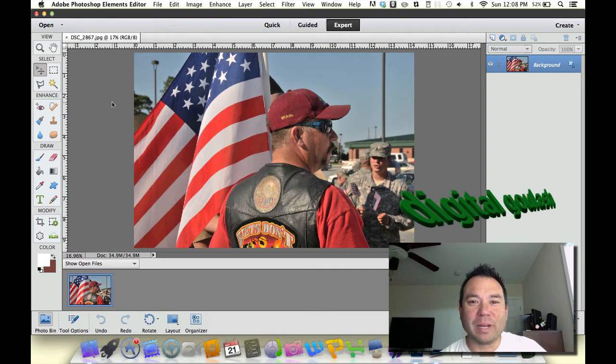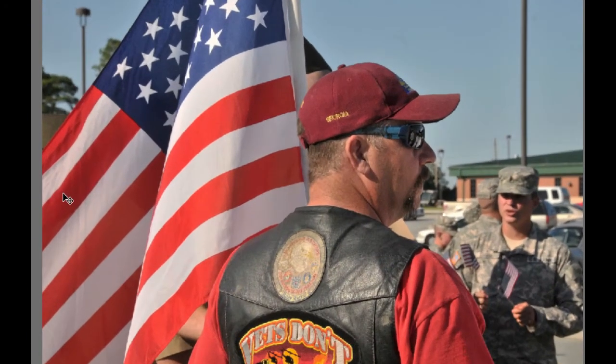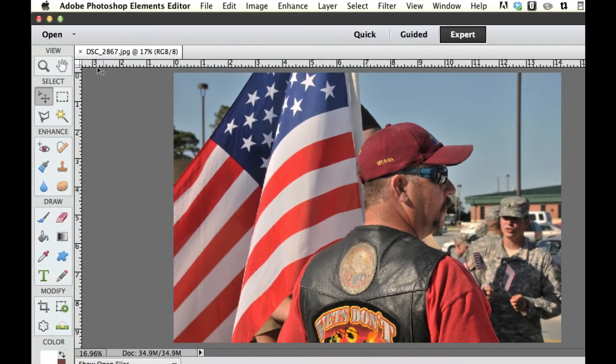Hello and welcome to Digital Goulash. My name is Chucky and today we're going to use Adobe Photoshop Elements Camera Raw feature to put just the right amount of pop of color in your photos. Now let's take a look at this image — it's a little bit flat and I remember it just having a little bit more punch, more contrast. So let's go ahead and close this out.